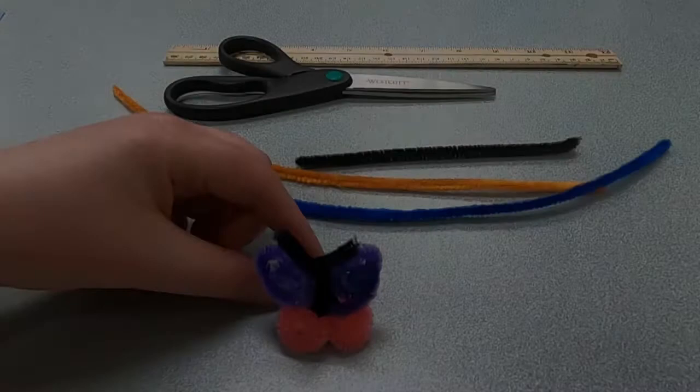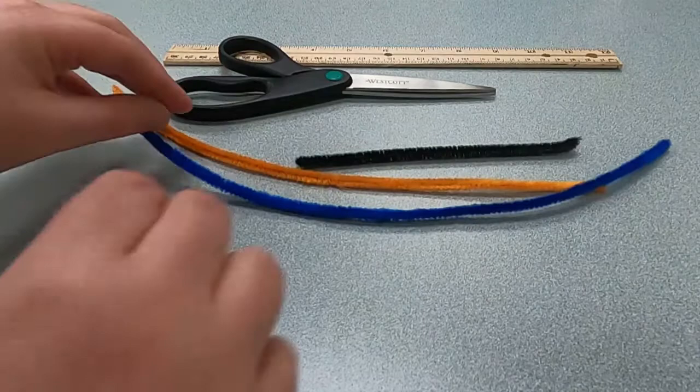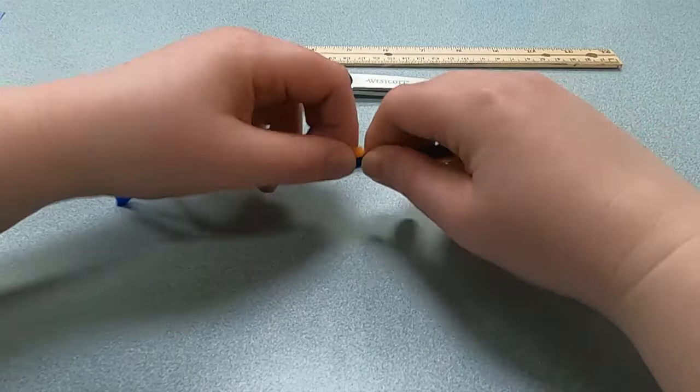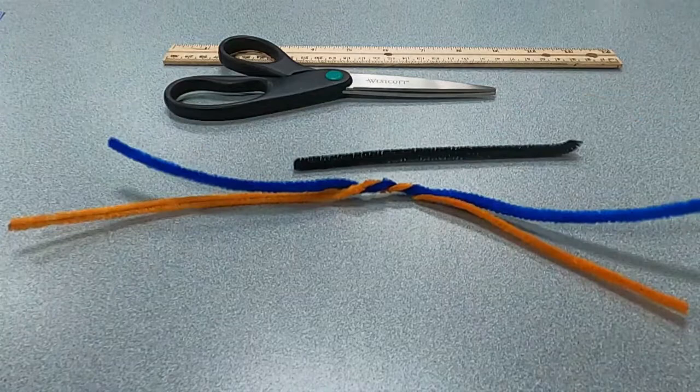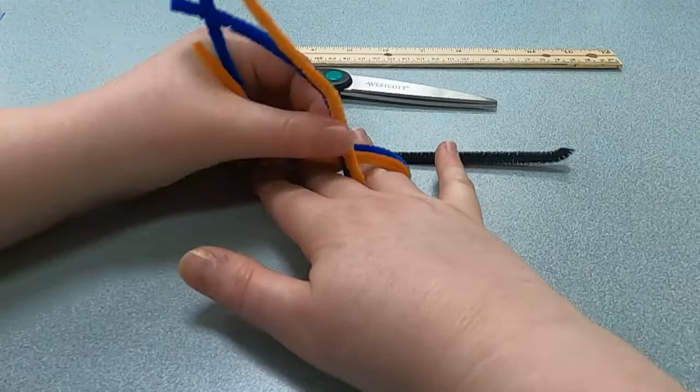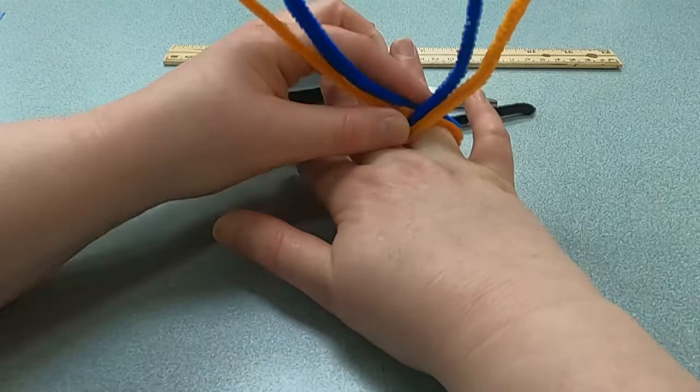Now I'm going to show you how to make this beautiful butterfly ring. First, take your two colored pipe cleaners and twist them together in the middle, maybe three to five times, so they look like an X. Then place your finger in the middle and wrap the pipe cleaners around it — do this a few times to get the right fit.